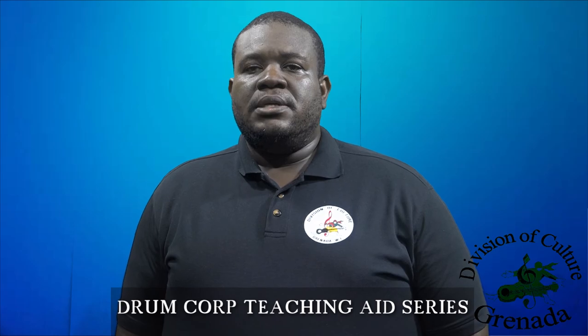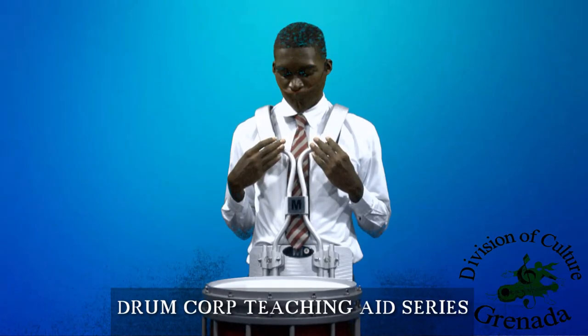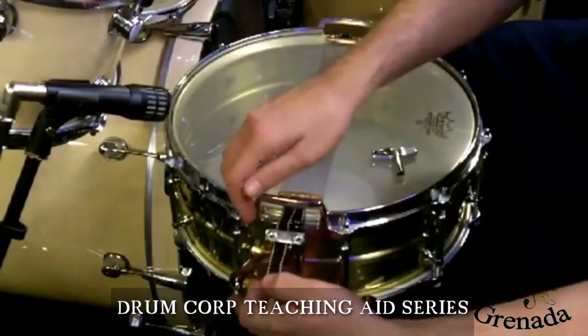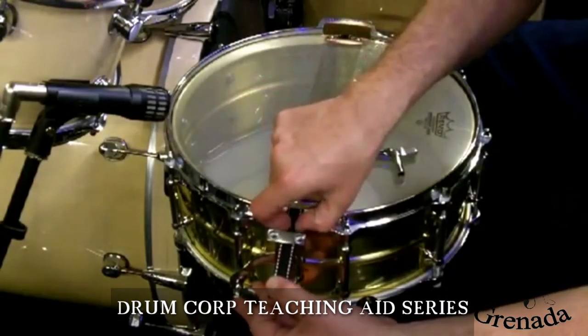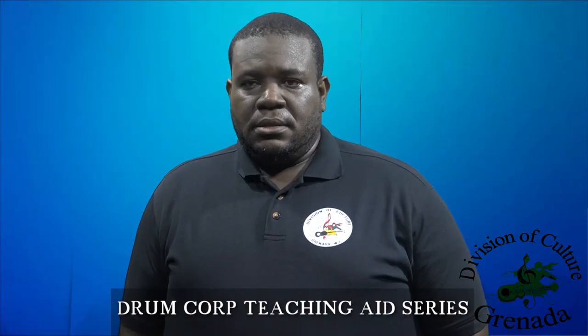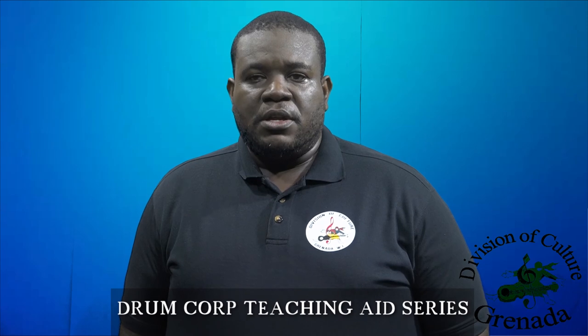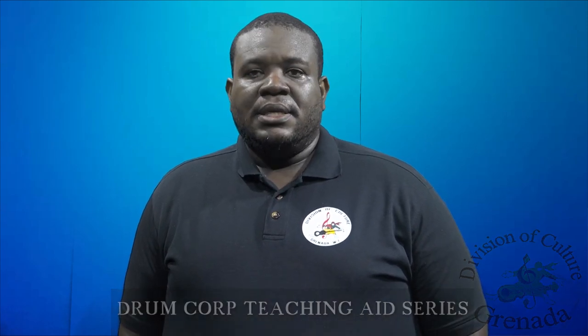Today we learned about the parts of the snare drum, proper wearing of the snare drum, how to strap up, and care and maintenance of the drum. The next lesson will cover the description of the drumstick, gripping the stick, and types of grips — traditional and matched. Thank you for tuning in. I look forward to teaching you in our next lesson.